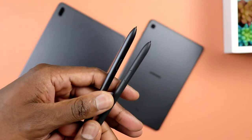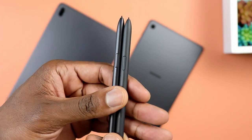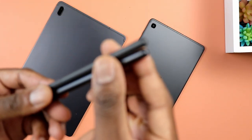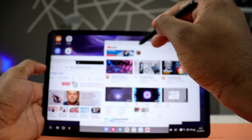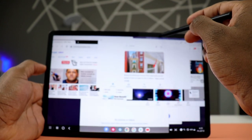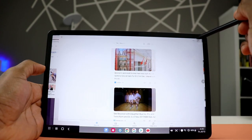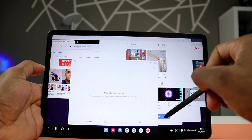The last point to touch on is the S Pen. Both tablets come with a Samsung S Pen, and they both work very well — just as you'd expect from any Samsung tablet that supports the S Pen. These are not active pencils, so no need to charge; they work right out of the box. They do an excellent job taking notes, drawing, cropping, and writing animated messages.